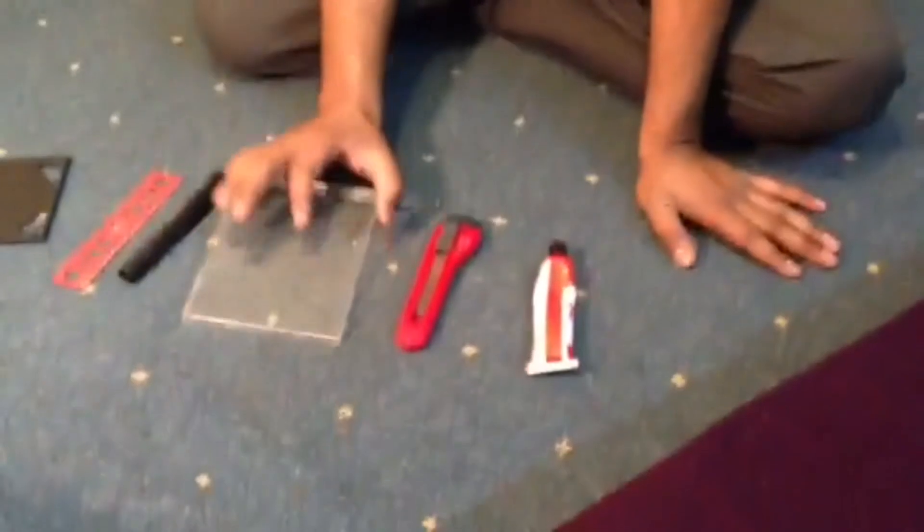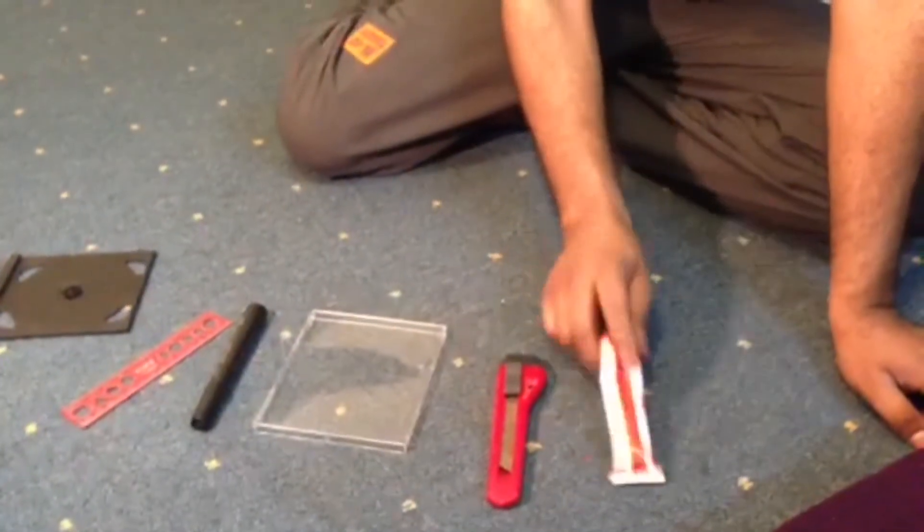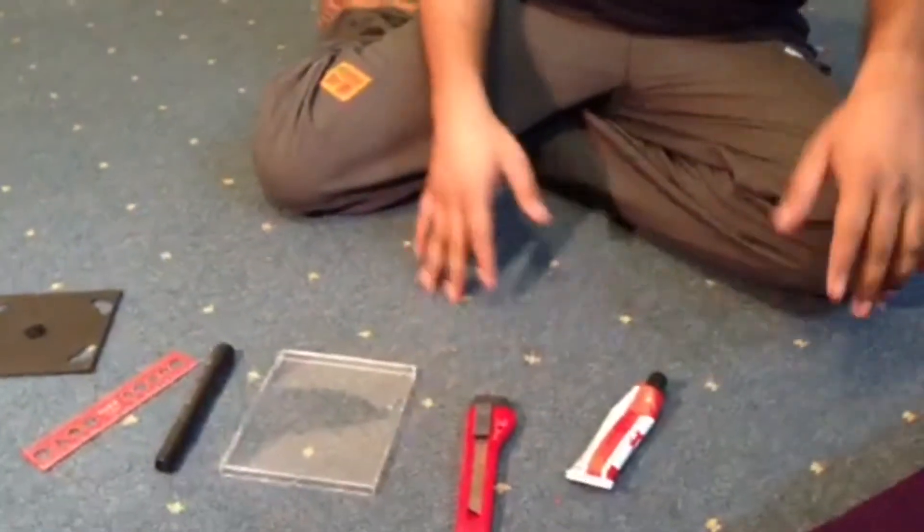Welcome back to my channel! Today I'm trying a hologram video. The ingredients I'm going to use are the plastic cover of a CD case, a cutter, a marker, a ruler, and solution to stick it together.